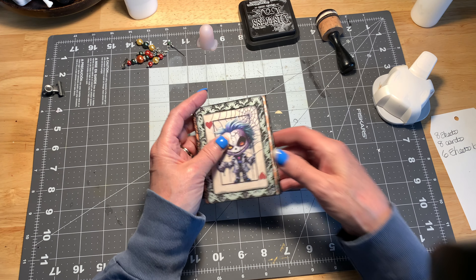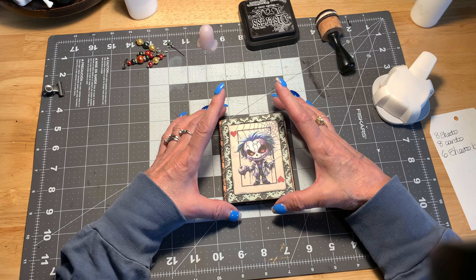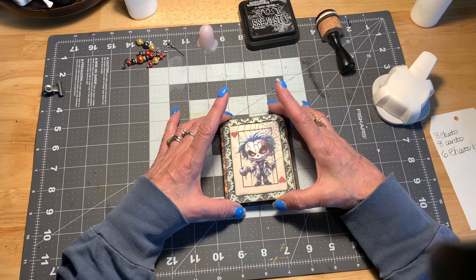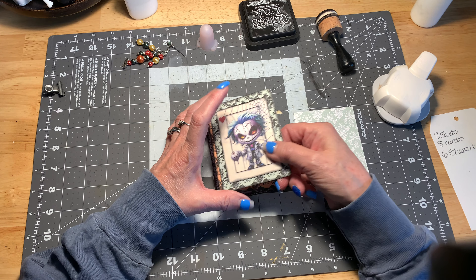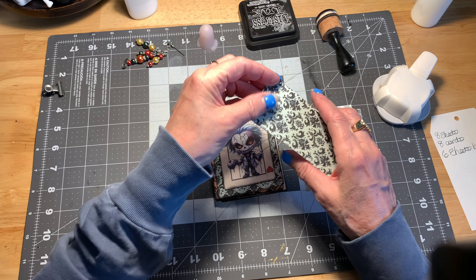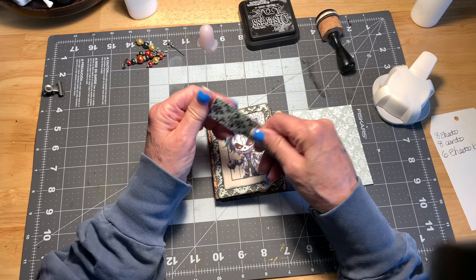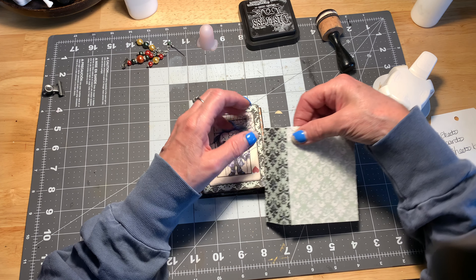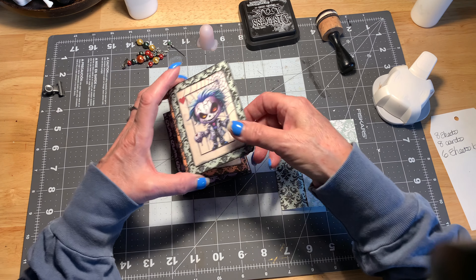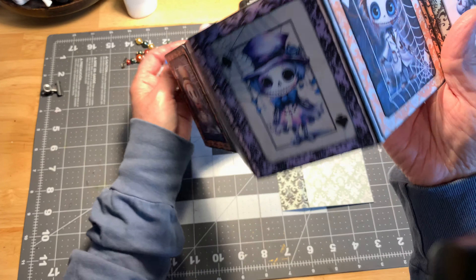Let me go over the measurements once more: the playing cards themselves are two and a quarter by three and a quarter inches. I made four-inch by three-inch cards out of the backgrounds. I made my little tabs, inked all of them, and glued the cards to both sides — and that's how I created my little journal or folio.